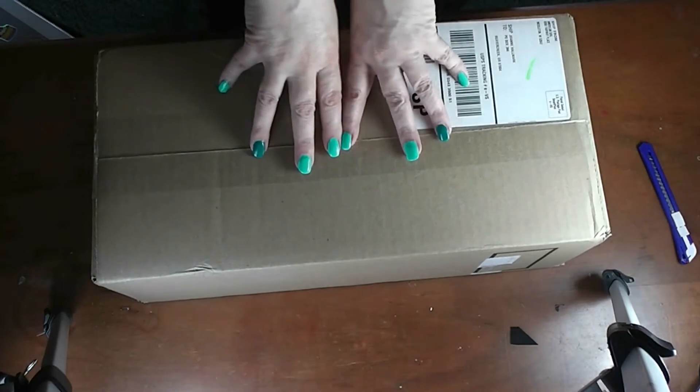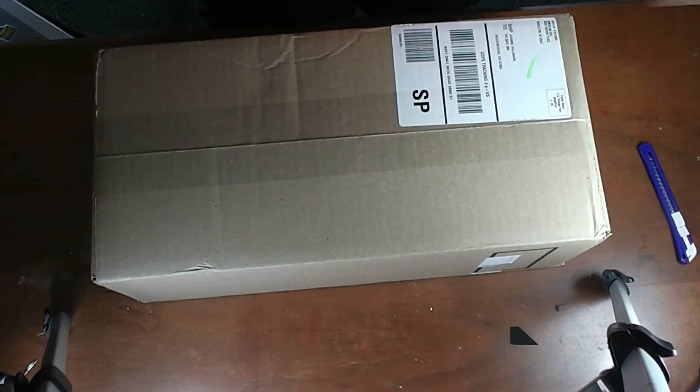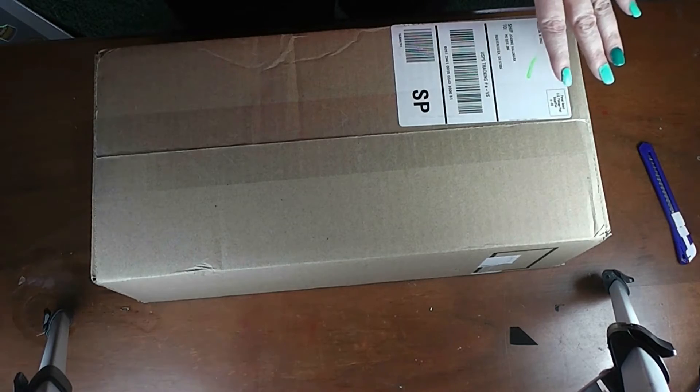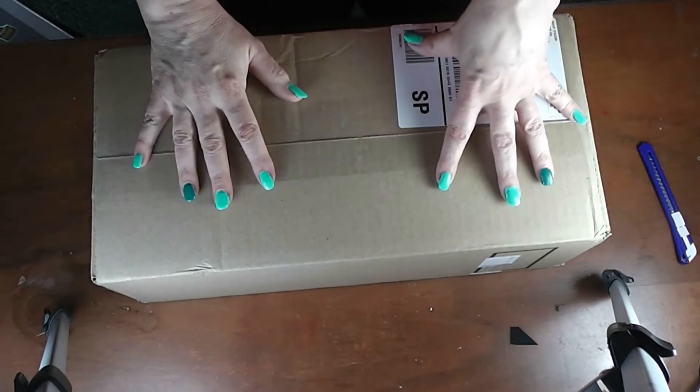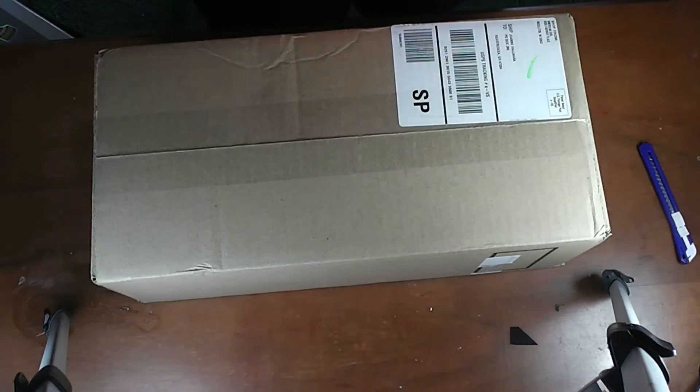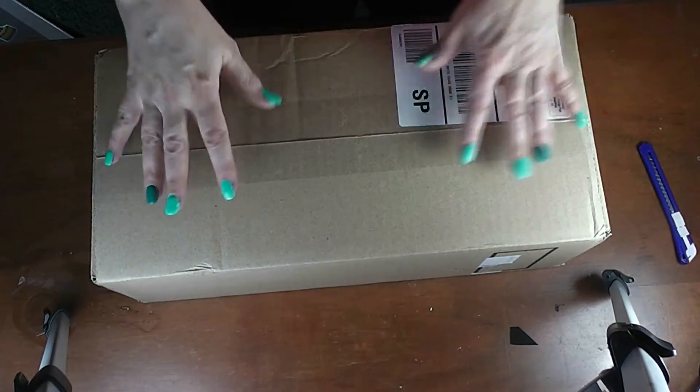A couple of disclaimers before I actually start opening this: I apologize for the lighting. I don't really have a good place to do this because it's too big to do on my normal craft table. It was either here or sit on the floor, and I didn't want to sit on the floor to do this.